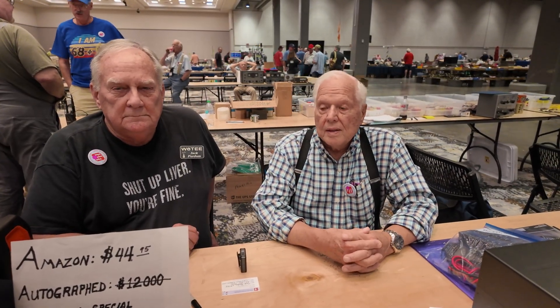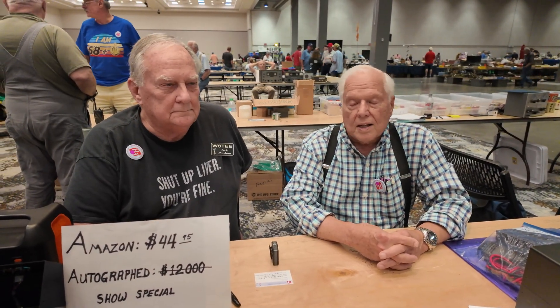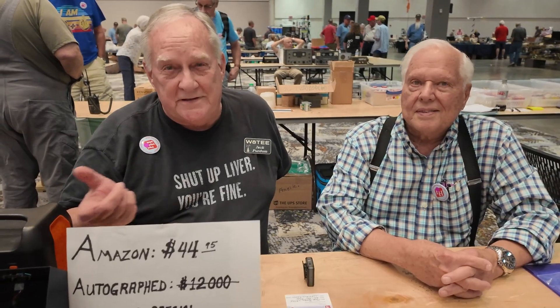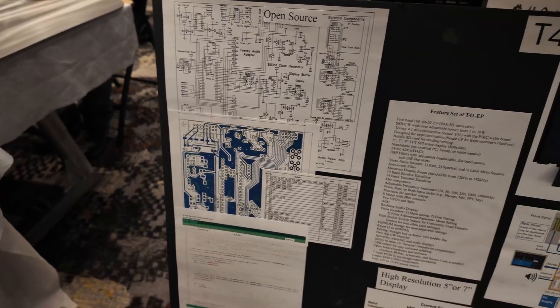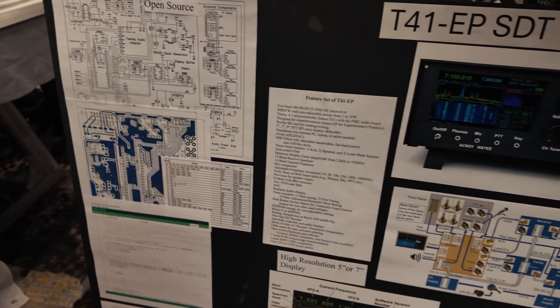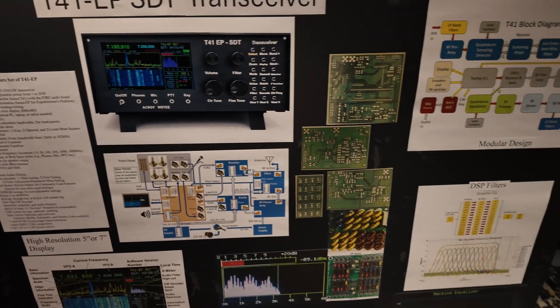We've got probably a thousand radios out there that people have built or are in the process of building. There are some guys who have contested with it, made contacts all around the world. We even have a guy in England who has added a second slice — two receivers built inside of one unit. Our goal was to produce a decent radio with good spectrum width on a lawn mowing budget, and I think we've done that.